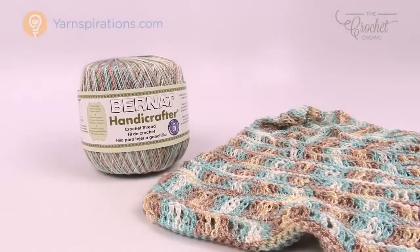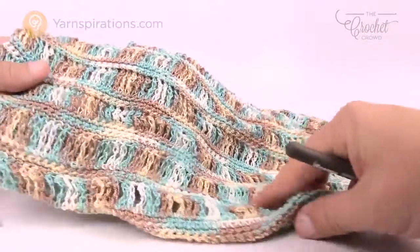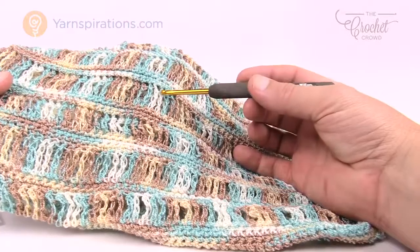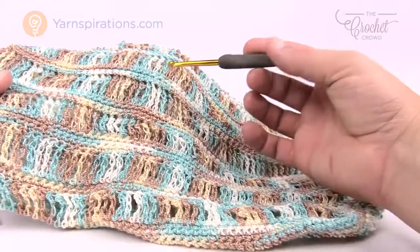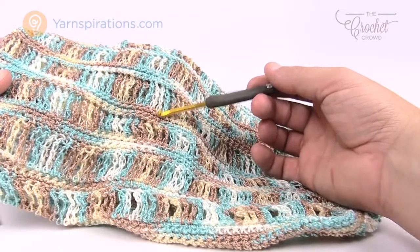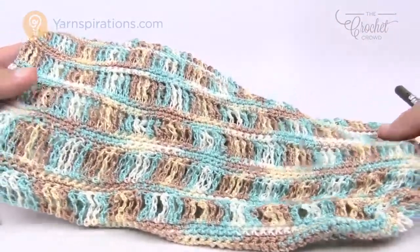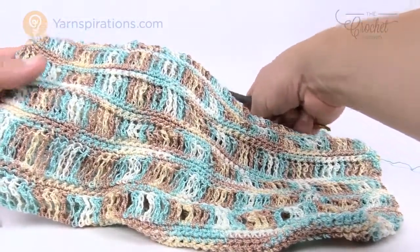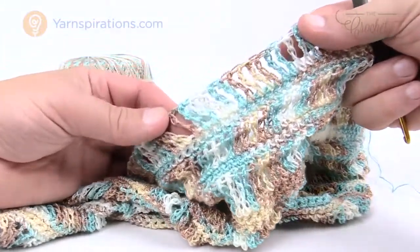Let me show you my example that's currently in process — this is what it will look like. This color is called Seashore. When we do these drop-downs of double crochet, you're going to see that because you're extending so far down, the whole line becomes a certain color and you end up with these beautiful color lines. You see three layers of single crochet and then a double treble and then three more layers.